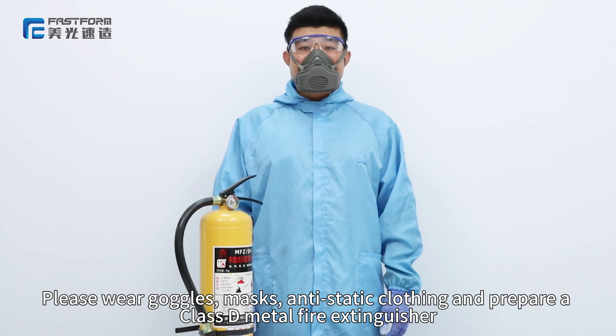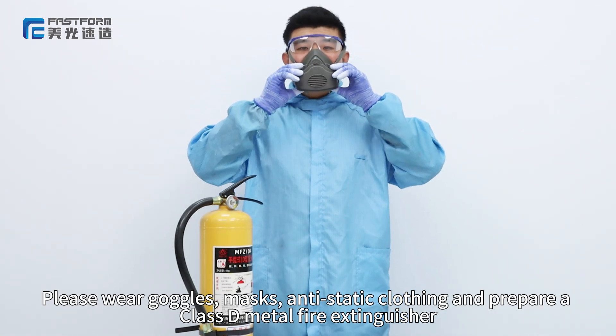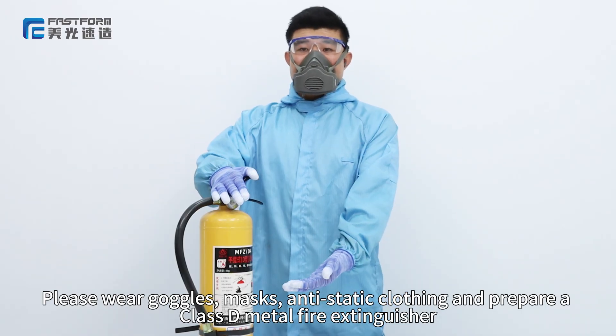Before cleaning the powder, please wear goggles, masks, anti-static clothing, and prepare a Class-D metal fire extinguisher.